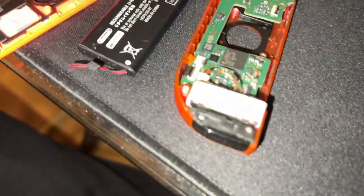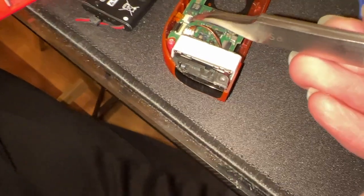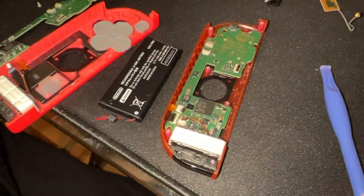It took me 20 minutes to put in this stupid tiny cable. It just wouldn't go into the hole.